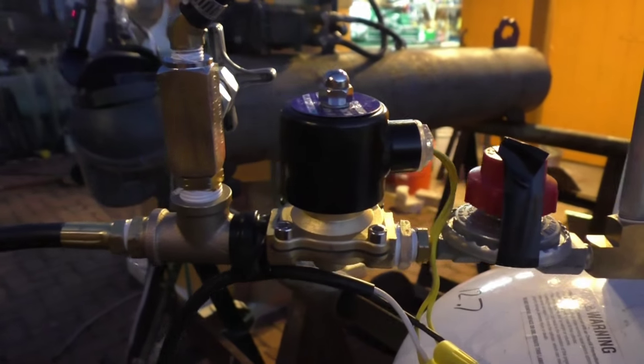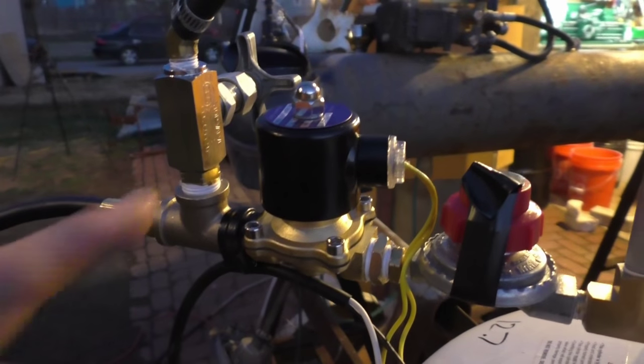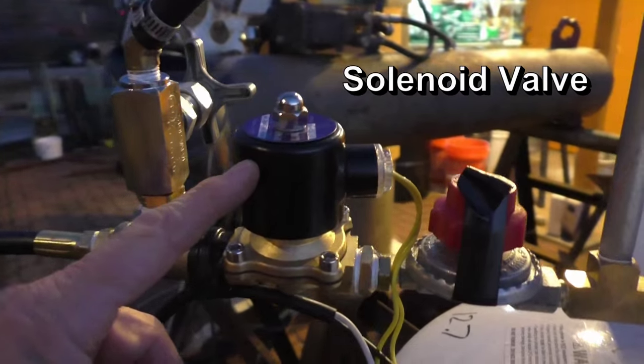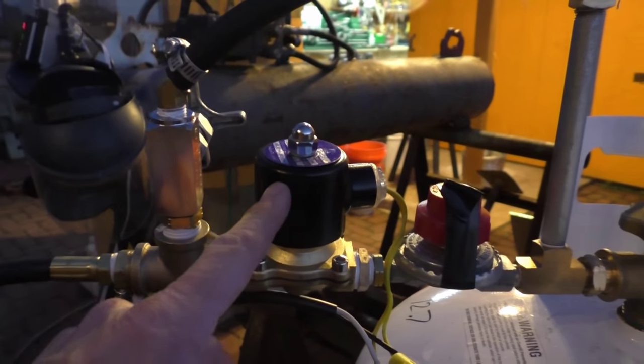This here is our secret weapon. We have another mold in the burnout kiln, and this is what you hear clicking. What it's doing is it's controlling the gas, the extra gas going to the burner. It controls the temperature through a PID.